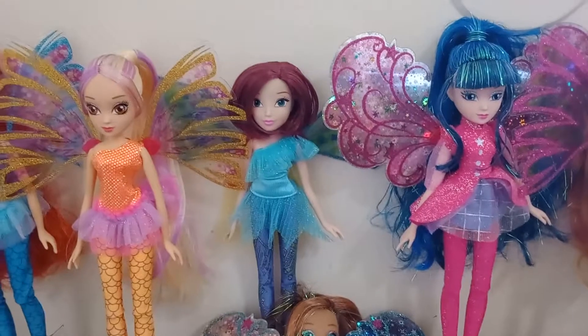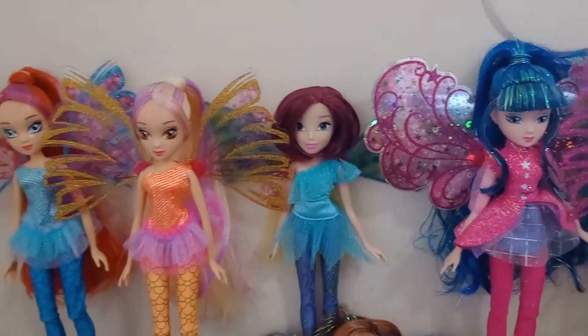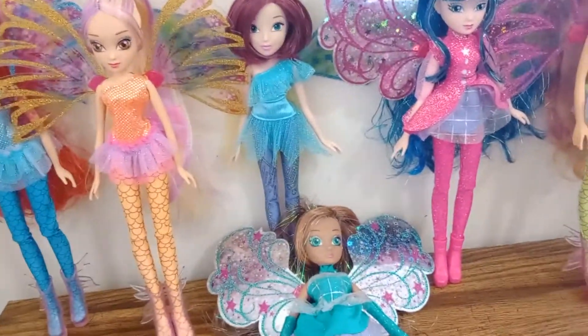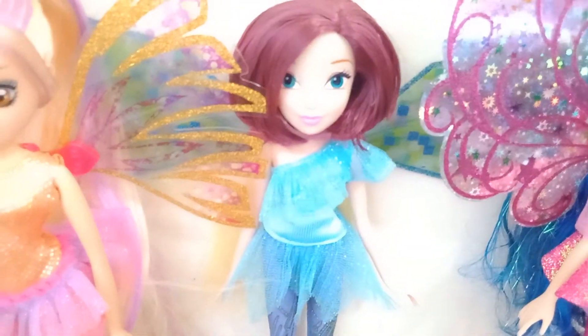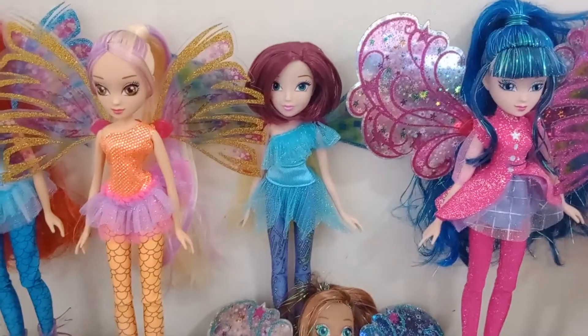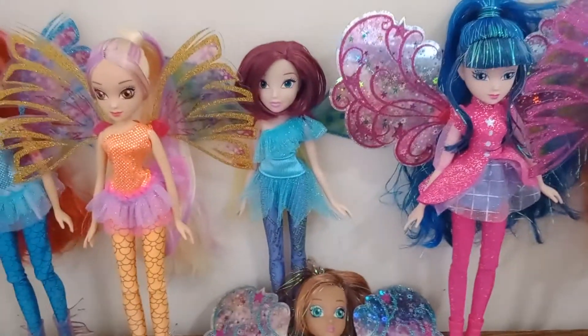At first I didn't think Tecna would fit in with the girls, but looking at them, she doesn't stand out that much and it's not even that bad. You can tell all of the fairy transformations are pretty much in chronological order — I have three of the Sirenix transformations from season 5, one Bluemix transformation from season 6, and two Cosmix transformations from season 8. And then I have Roxy, who is Believix, so I have the season 4, 5, 6, and 8 transformations.